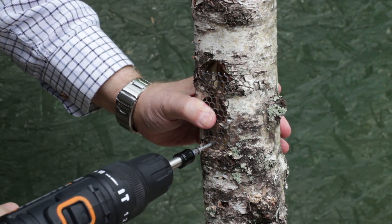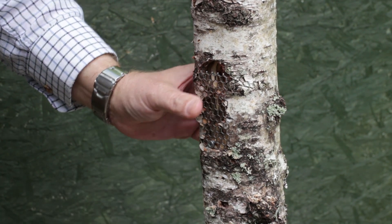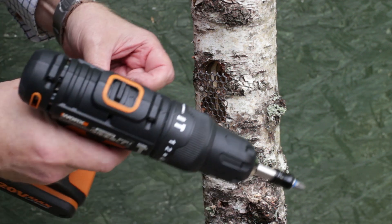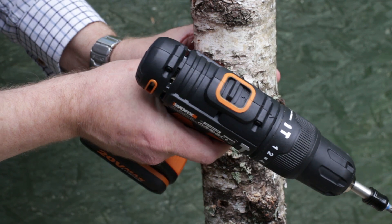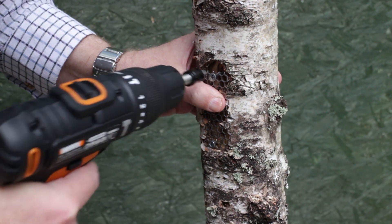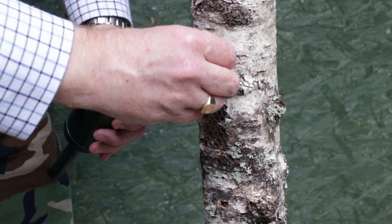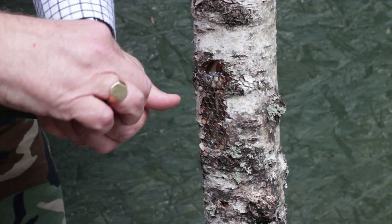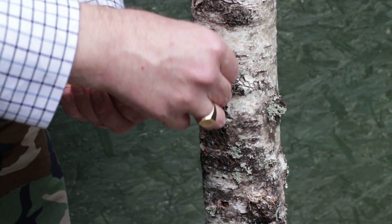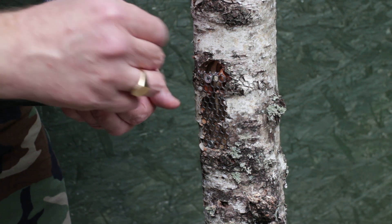We're going to put a screw in just to hold it in place at the bottom and then another one at the top right in the middle to hold it in place. With a bit of luck we can now get peanuts down behind this. Now comes the trickiest part of the whole operation — trying to get the peanuts to feed down behind the back of this mesh. As soon as we've filled it up, we can put it out in the garden and it should feed the birds as they come and perch on our log.